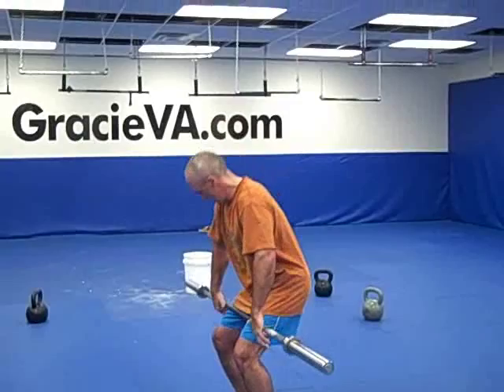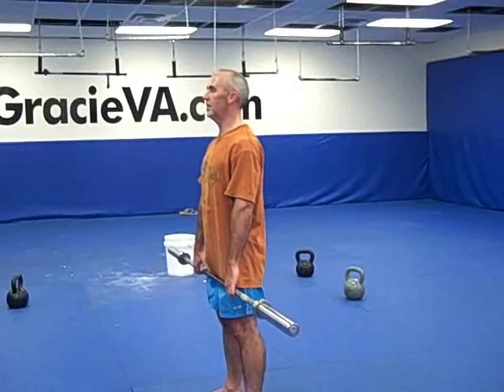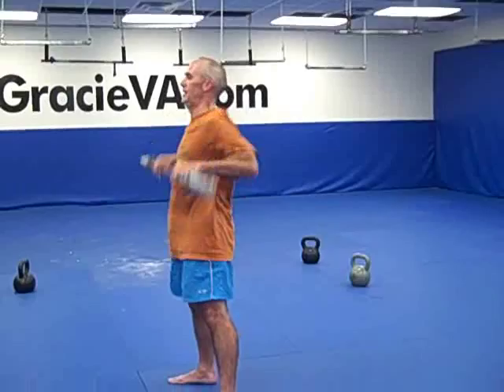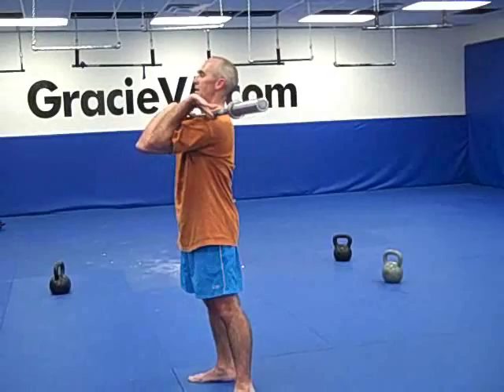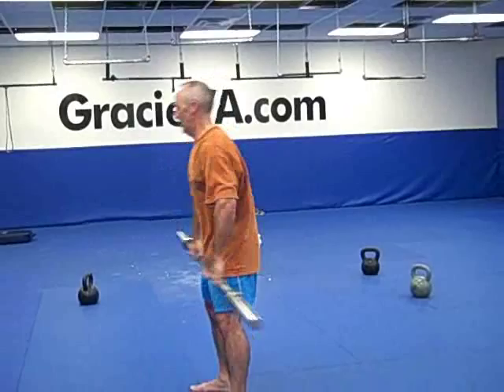What we've got from here is our tall clean. From that tall position, you're just going to violently shrug and get underneath that bar. Just a little more speed, minimal elevation, get underneath that bar. Speed underneath the bar, shrug — bar super close to your body.